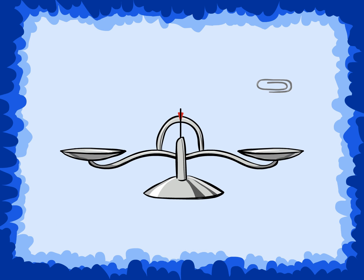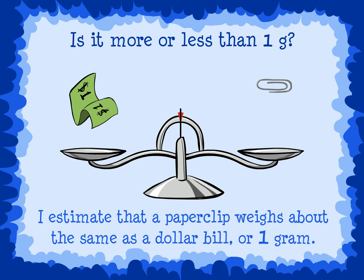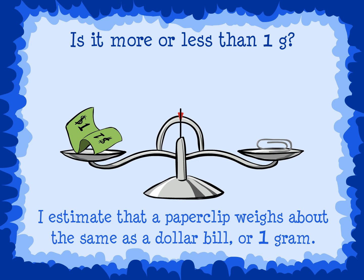Let's estimate the weight of a paperclip. Is it more or less than one gram? Can it be about the same weight as a dollar bill? I estimate that a paperclip weighs about the same as a dollar bill, or one gram. This balance scale shows the paperclip weighs one gram. This scale is even, which means that both the dollar and the paperclip weigh the same.